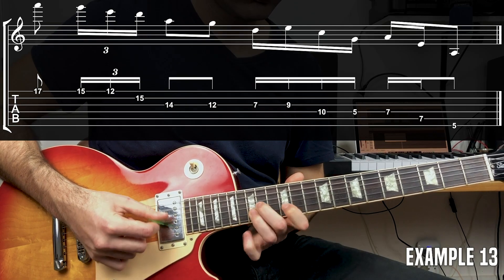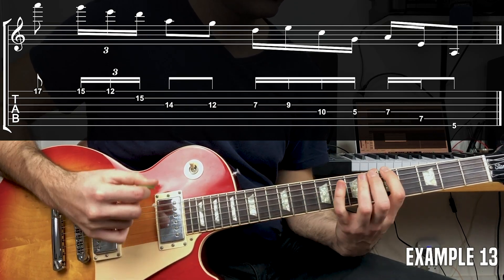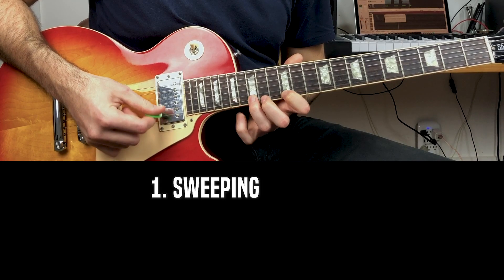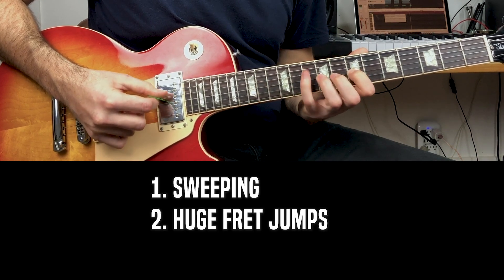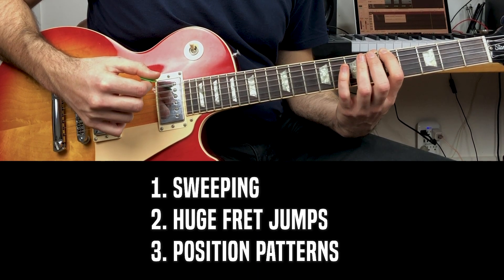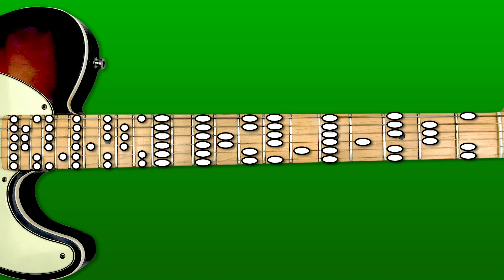Let's check out one more lick that's going to move all the way from the top of the guitar down to the bottom in no time. That one sounds so cool — it's definitely implementing a lot of techniques. There's a little bit of sweeping in there, some huge fret jumps, and definitely some position patterns worked in there as well. But fundamentally, it's based on the thinking of one string at a time and being aware of all those notes on the guitar fretboard.